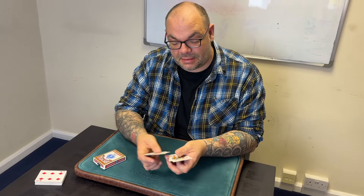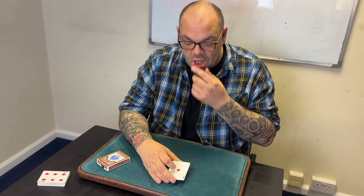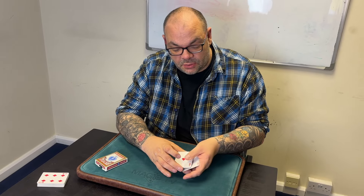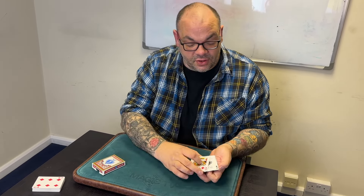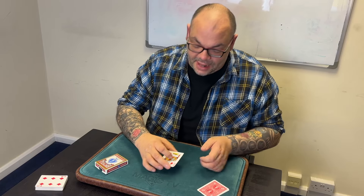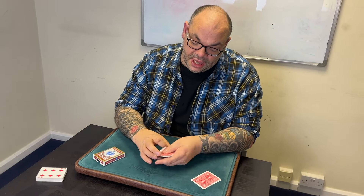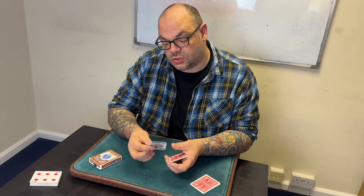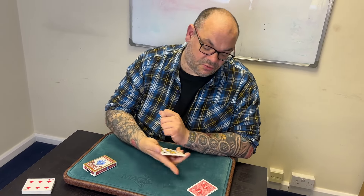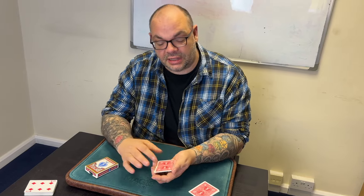This is going to be an absolutely amazing trick — it's going to knock your socks off. We're going to take the four aces and they're going to go over there for a minute. So the four aces go over there. That leaves us over here with the kings. I want to show you something incredible using the four kings, the four aces and a little bit of magic.